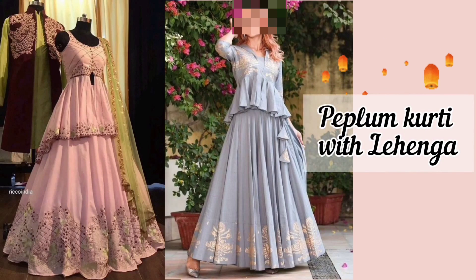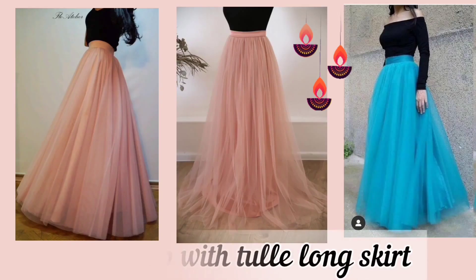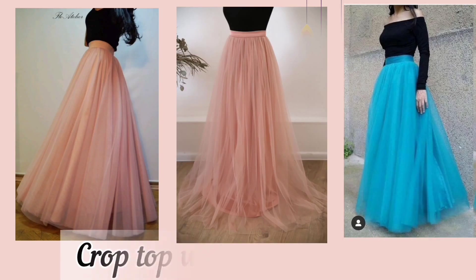The next one is peplum kurti with lehenga — it gives an awesome look on Diwali, as the peplum silhouette creates an off-beat look. You can also pair a peplum kurti with sharara. Let's move on — crop top with tulle long skirt gives you an elegant look.